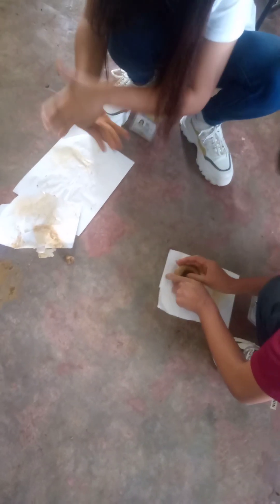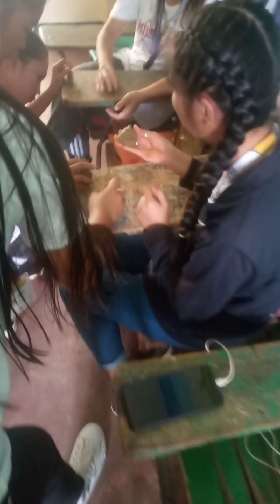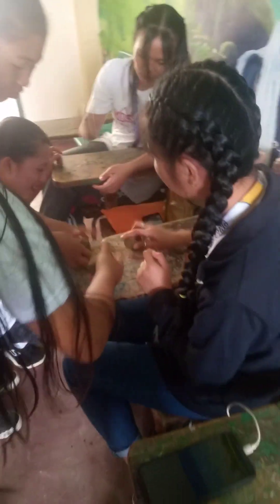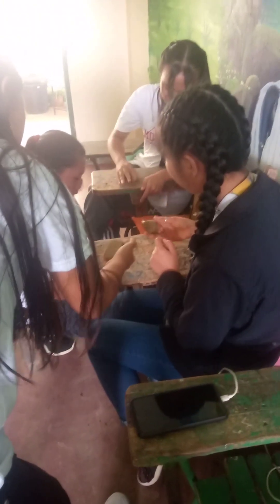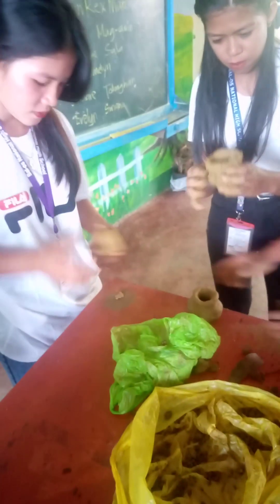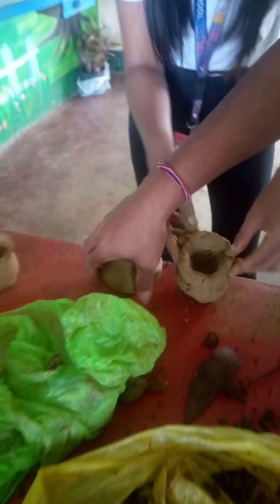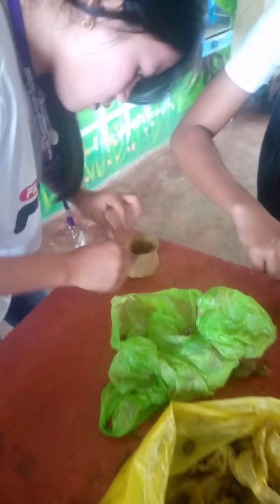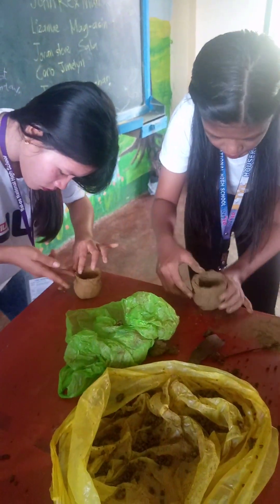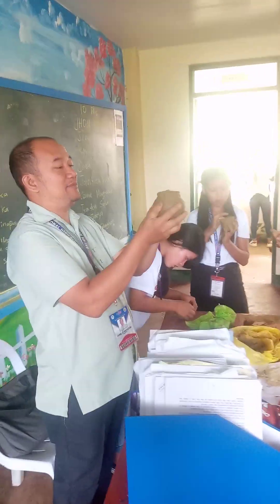You can just do it again. Let's go. We've got another one. You can do it all. We're going to do it. Let's go. Ito na po yung palayot natin. (This is our clay pot now.) Mga bata, tinatiyo.